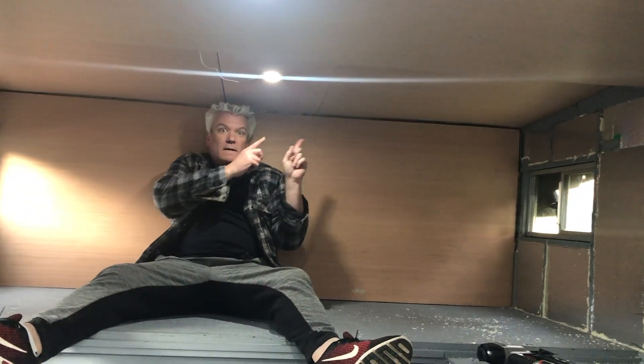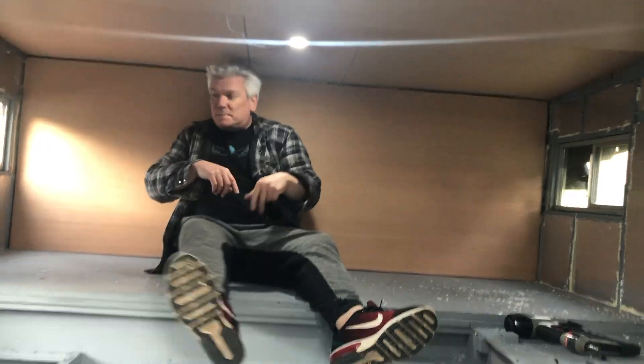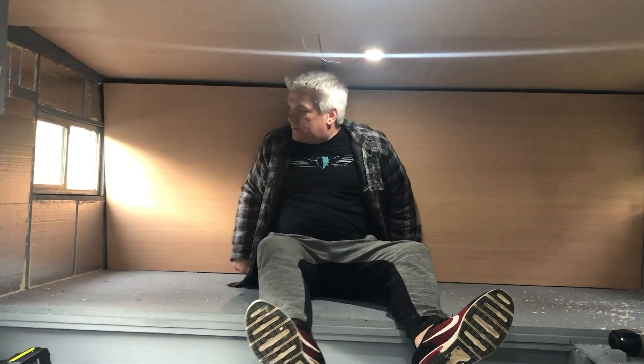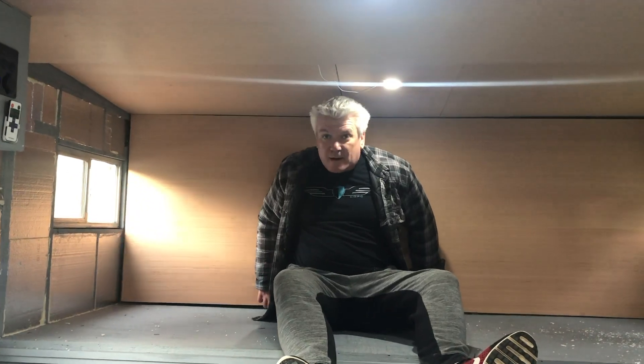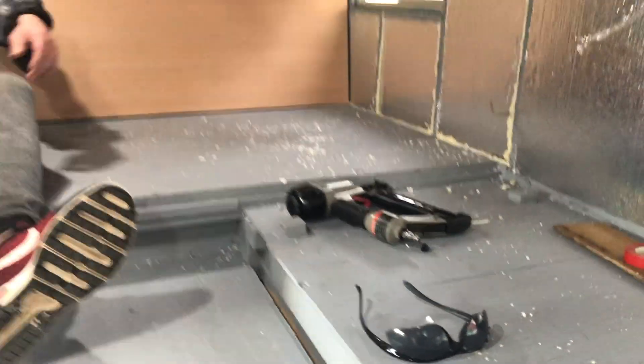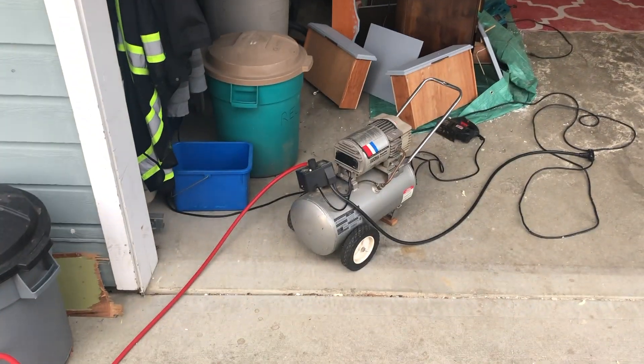My neighbor was really awesome and nice enough to lend us his brad nailer - that's how we did it. We already did the ceiling with the brad nailer and the compressor. Hell yeah, life saver, life saver!